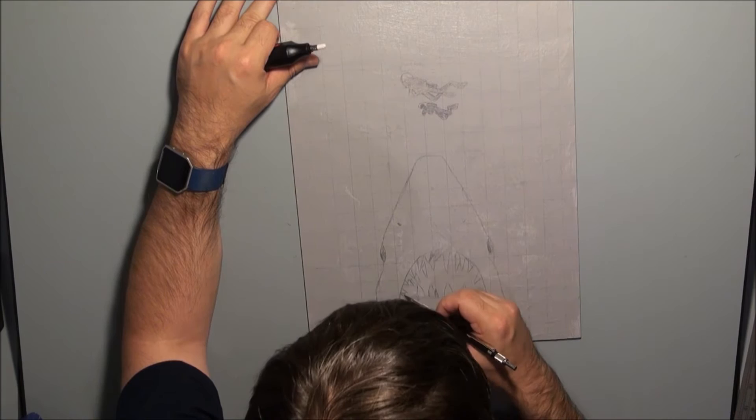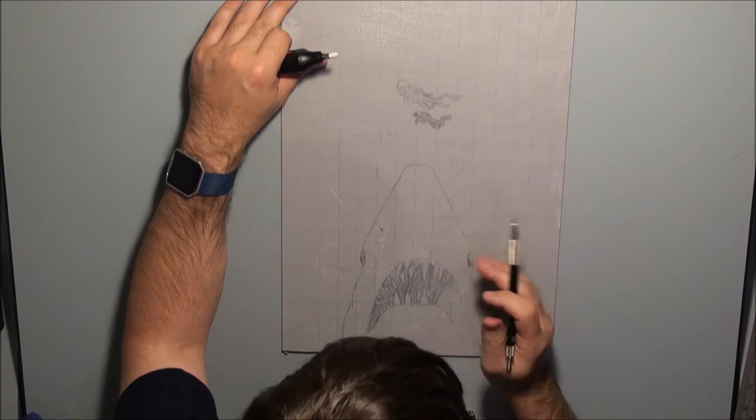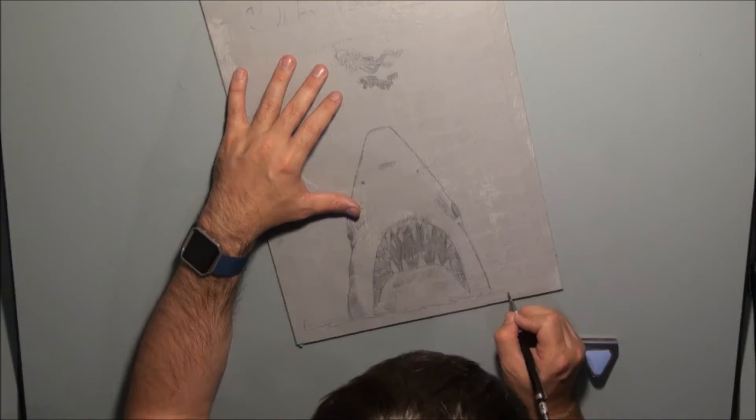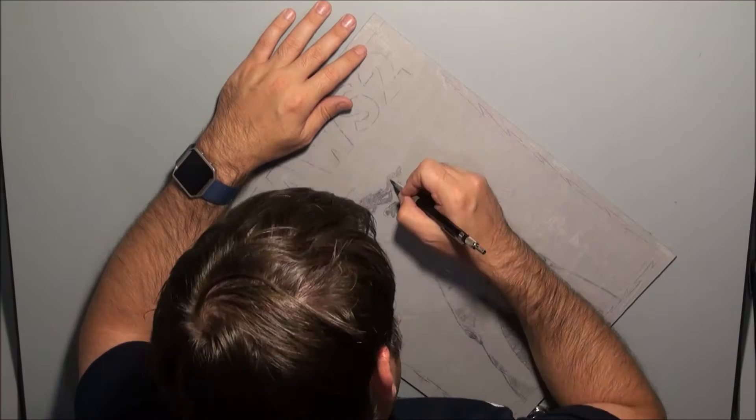For the pencil I'm just using a 2B lead in a standard clutch holder. There's not a lot to this illustration — just the shark and the divers — so I did the whole painting in around about three and a half hours. Most of this will actually get covered up when I airbrush over the top, but I'll still be able to see the pencil work underneath and use it as a guide.